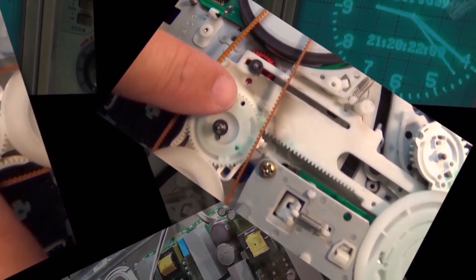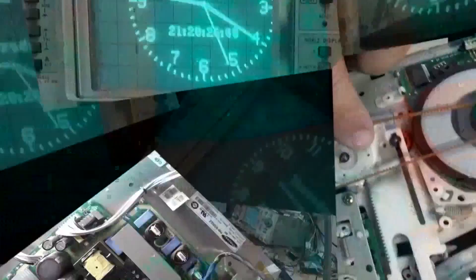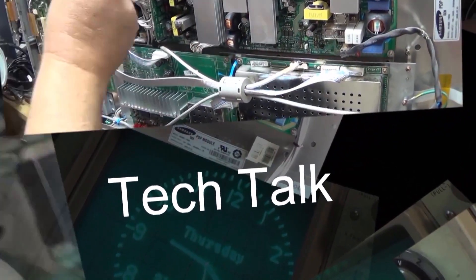In the previous episode we looked at the Tiftio HR-11W's functions, tested it out, checked it over, and showed you how to work it. In this one we're going to take this little beauty apart and see what makes this thing tick.